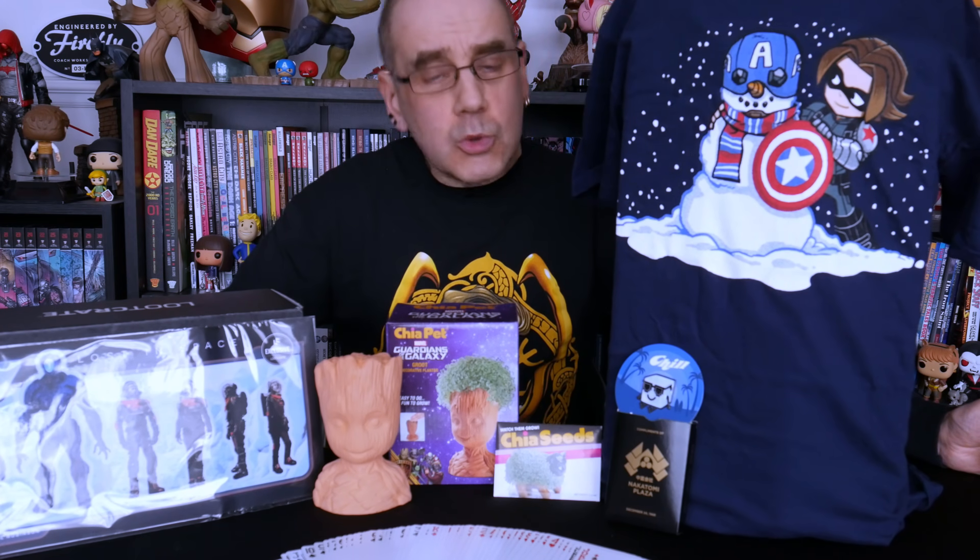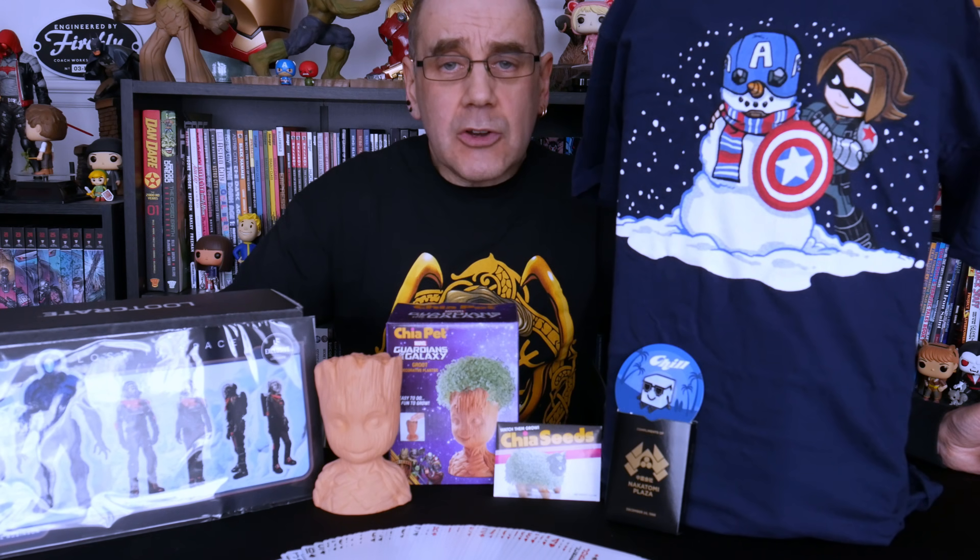So there's our December crate — still waiting on the October crate, that must be here amongst all the others that have turned up somewhere and we shall get to it eventually. But for the moment, that was the contents of our Chill crate. I am liking my Christmassy Marvel t-shirt — I may well be wearing that come December. Everything else I can pretty much take or leave. Until then, hit the thumbs up below, and if you don't want to miss out on whatever else I get up to, hit the subscribe button and I will see you in the next one.